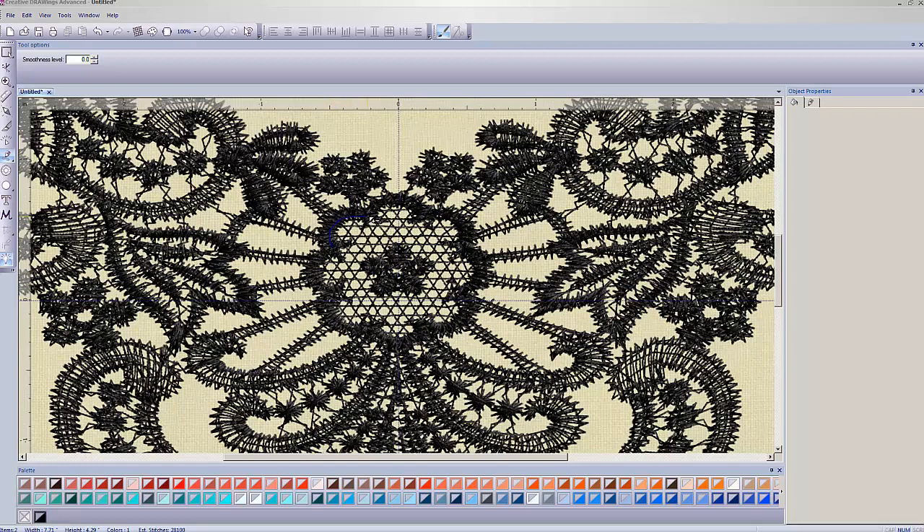I prefer drawing it freehand — I feel like I have a little more control when drawing it myself. But I've been drawing with a mouse for years and years, so if you're new to it the click-by-click method might be easier. Either way, you need to get your shape in here and it doesn't have to be absolutely perfect. That's one of the reasons we do it under the stitches — so you can't see if it's not perfect.